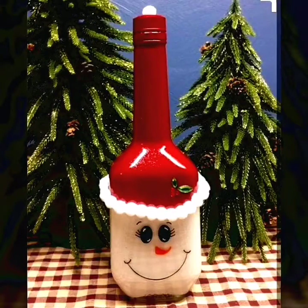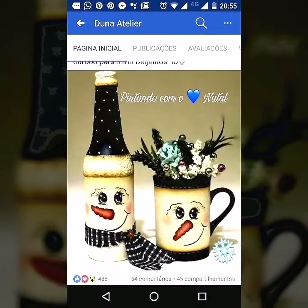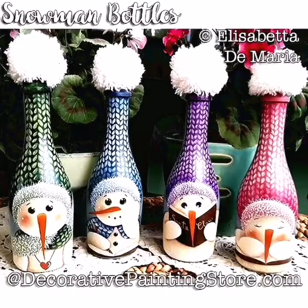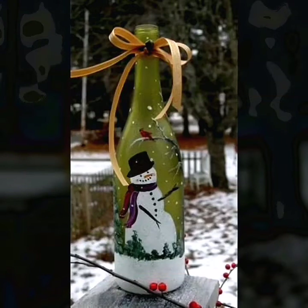My dear friends, there are a lot of designs of Santa Claus, snowman, and Santa belt theme painting wine bottle craft ideas available here in this video. You should take a design according to your interest, according to your place, and according to your event.